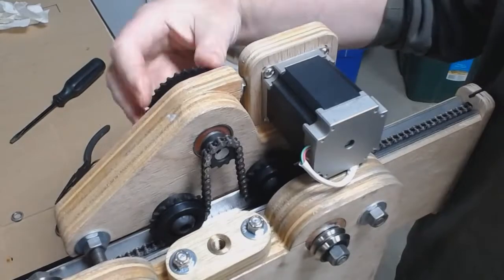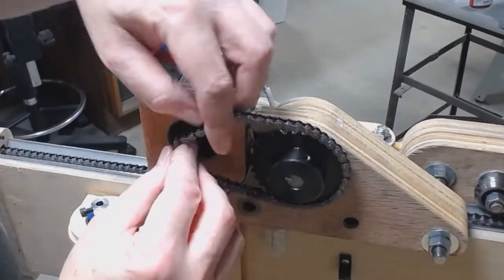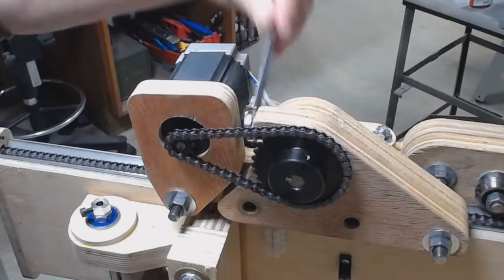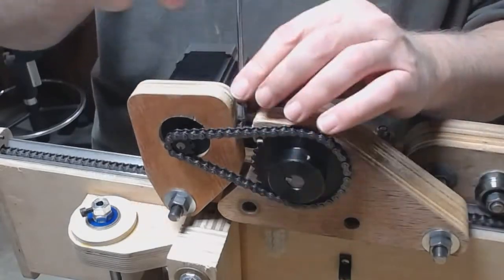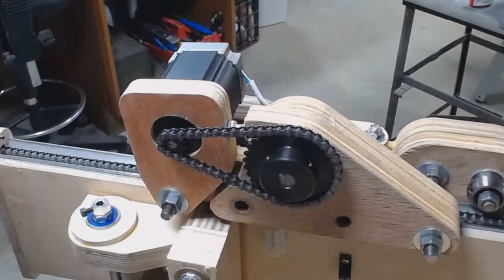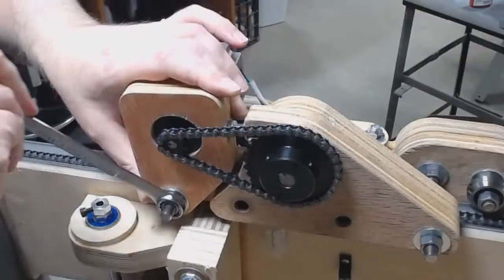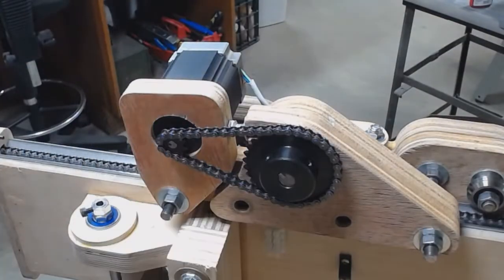And here I'm securing the other end and tensioning the chain, and testing the motion. On to the other side, adding the reduction chain and tensioning it. You want that tight so it's snug but not too tight where it'll make it hard for the motor to spin. Once the tension is set we tighten all the nuts down.